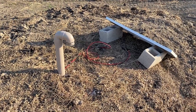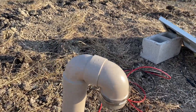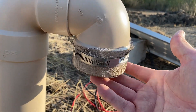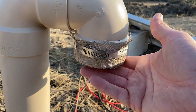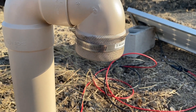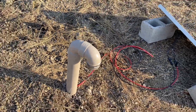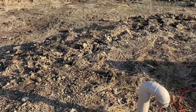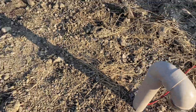Here on top you can see I put a screen to prevent bugs from getting in — I just used some window screening, and hopefully that'll keep all the critters out. I need to put one over here as well but I don't have one of the brackets, so I need to get another one of those.